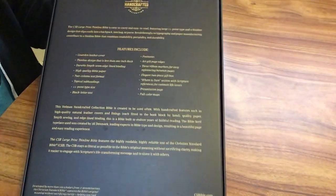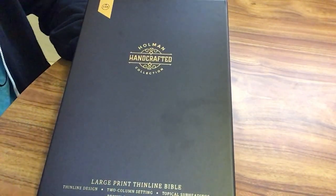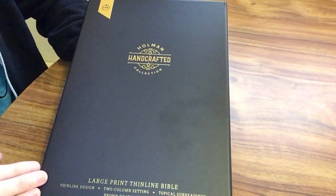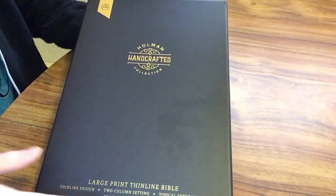I was really excited for this handcrafted thin line in the CSB because I have several other thin lines in other translations that are high quality like this, and I was excited for the CSB because it is one of my favorite translations.